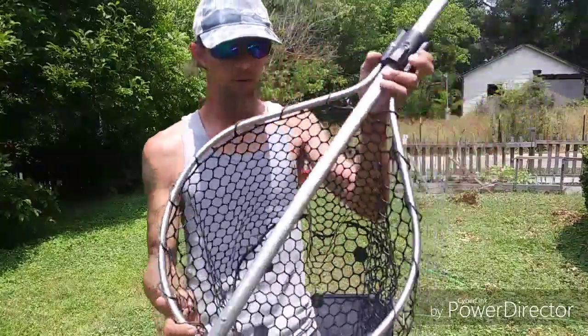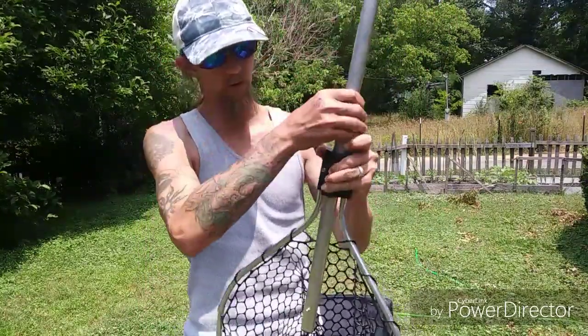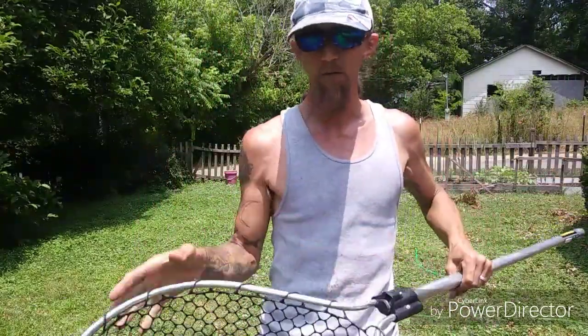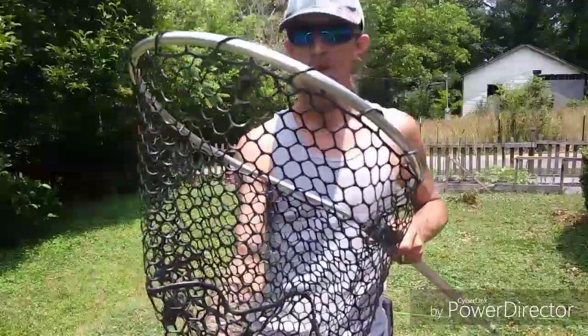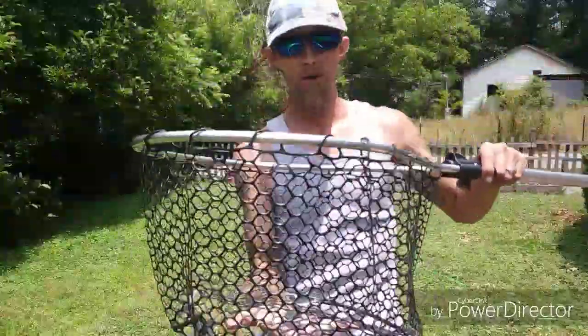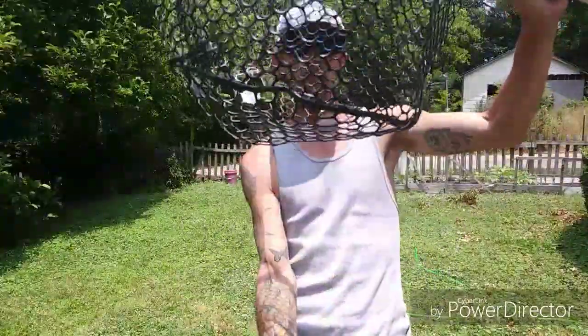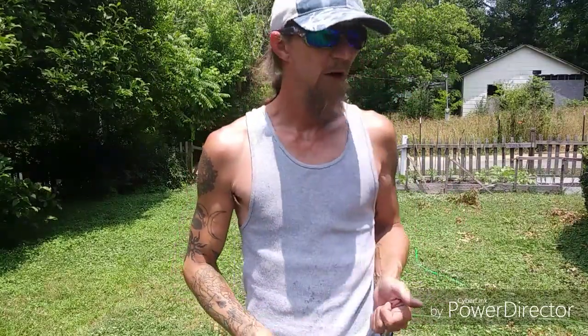When I'm bank fishing I use this gray collapsible net. Extended, it's five feet long. The net is rubber, which I like because with catfish I don't get tangled up as easily. The hoop is about 15 by 18 inches. I only use it on the bank — when I'm on my kayak I'll use my grips or my hands.